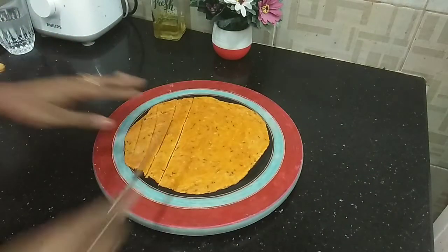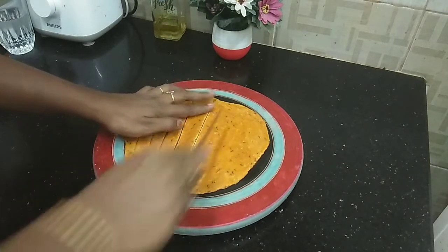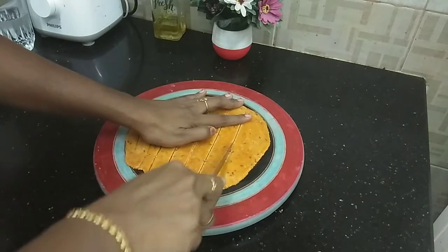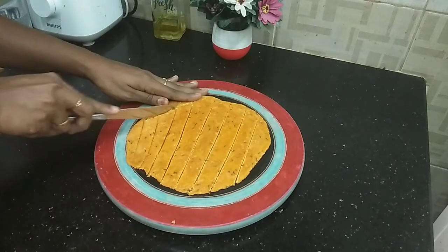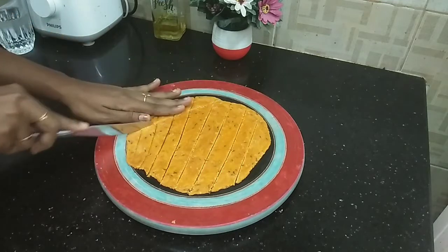Here we will roll out the dough and cut it. We cut it to a little bit of length, then cut in medium strips. I am going to cut in a diamond shape — you can cut in any shape you like.